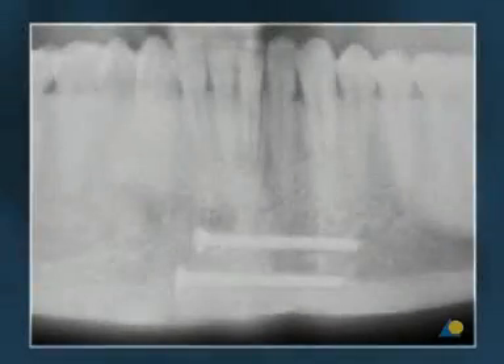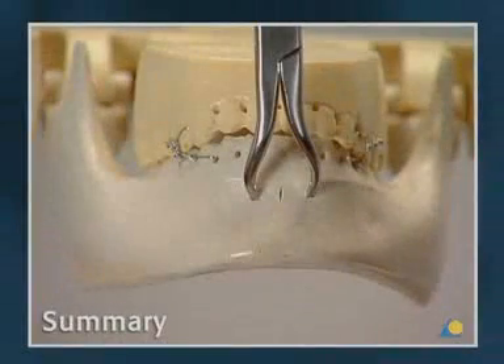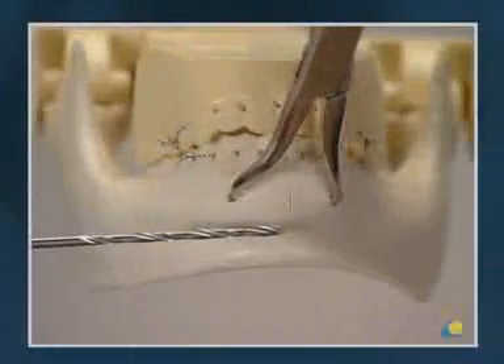The post-operative radiograph illustrates the clinical result. The exercise has shown the importance of correct occlusion and anatomical reduction to recreate the original shape of the mandible before fracture fixation, and the proper sequence for insertion of the lag screws.